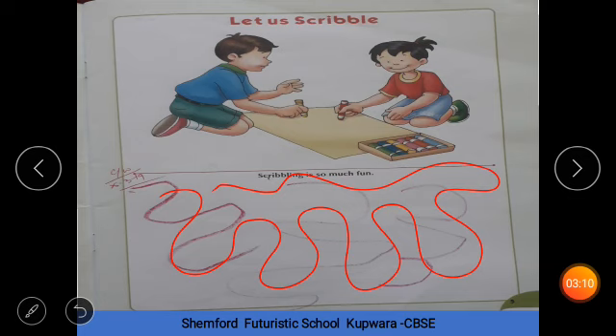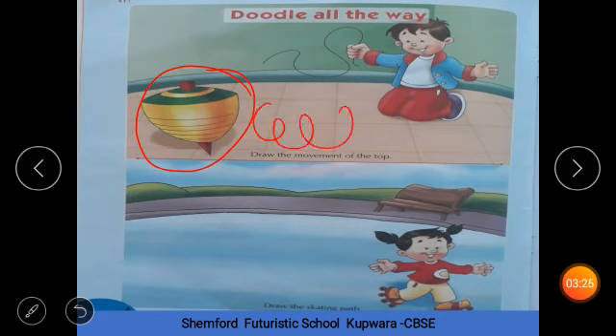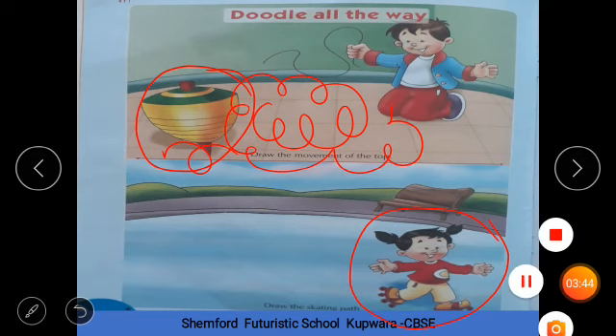Here, you have to draw the movement of this top. You have to draw the movement — how will it work? Like this, using loops. Very good, you have to do this. Here, you see this girl — you have to draw the path. What do you do here? This is skating — you draw the path where she goes, like this.